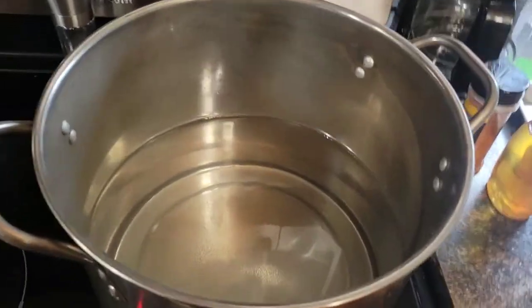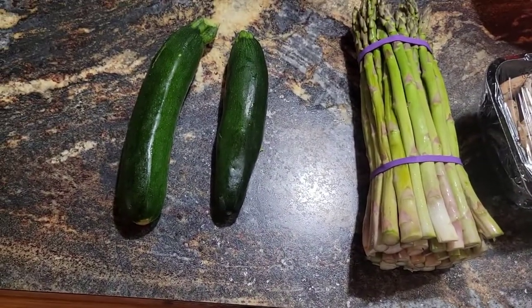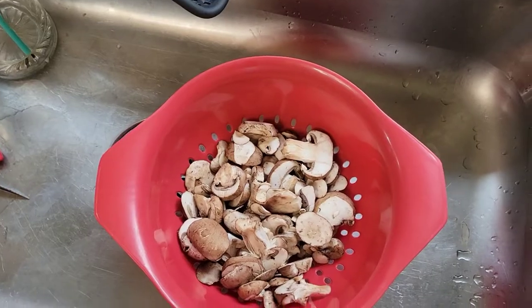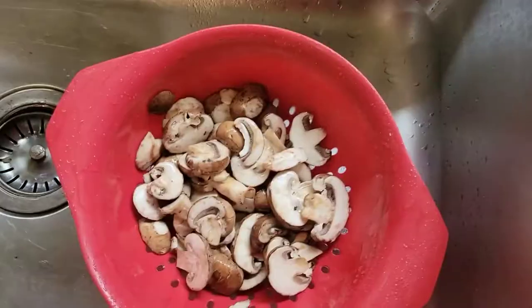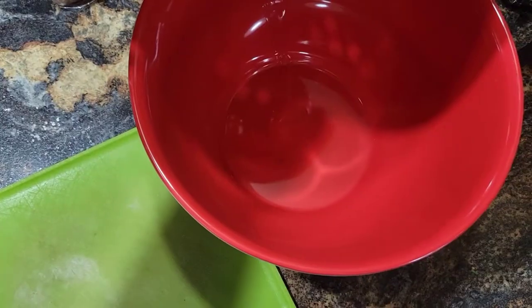We got our pot of water on the boil - it's definitely starting to steam. Over here we've got baby bella mushrooms, some asparagus, and some zucchini, fresh from Silver Creek Farms right here in Wisconsin - good friends of ours. We're gonna get all that chopped up, throw it in a bowl. Mushrooms are in the strainer - cold water, spray them off, give them a little shake and into the bowl.